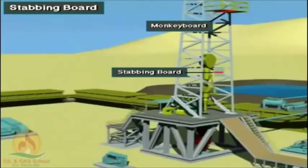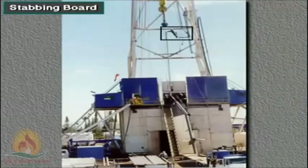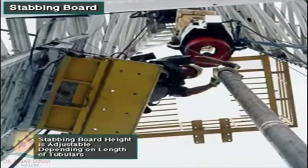A stabbing board is similar to the monkey board. It is a small platform in the mast or derrick about 30 to 40 feet, or 9 to 12 meters, above the rig floor. A drilling crew member, usually the derrickman, works on the platform when running casing or tubing. The derrickman guides the top of the casing or tubing from the stabbing board. The stabber adjusts the stabbing board's height with a hydraulic, electric, or air-powered motor. The height varies depending on the length of the casing or tubing being made up and run into the hole.